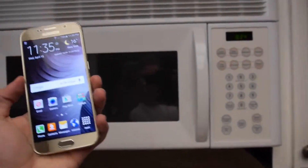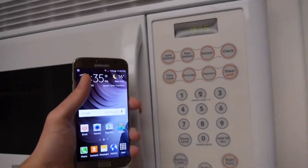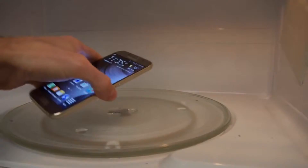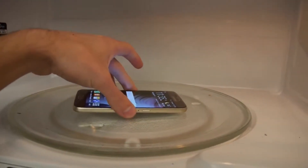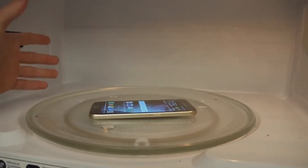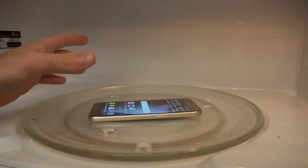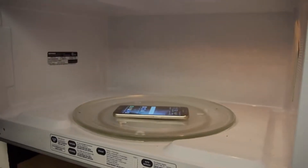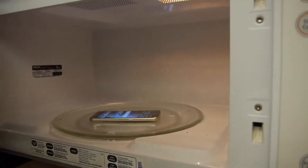We got a microwave here. Let's see — we're going to put it in for only five seconds. The reason is I don't want too much, because that's going to kill it, but too little might not do anything. So five seconds — it's in there as you guys can see.